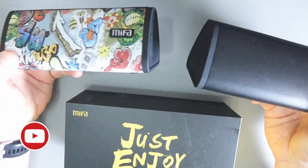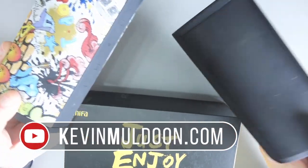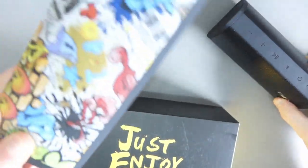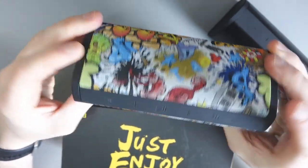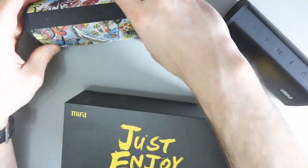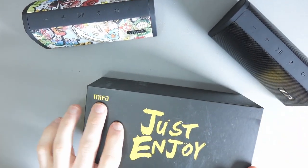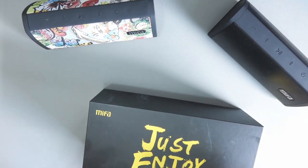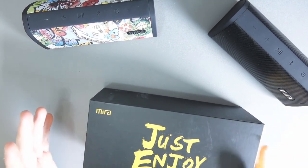Hey guys, Kevin here. What I've got here are two portable Bluetooth speakers — very, very cool. This is the traditional black version and this one is the graffiti style. There are other colors and I'll show you that in a bit. So MIFA, M-I-F-A, I don't know how they want you to pronounce it, but they kindly sent these speakers out to me to show you guys.